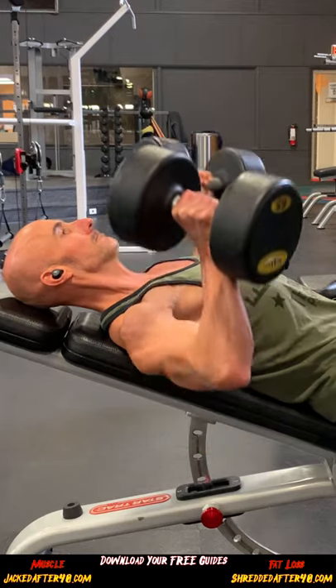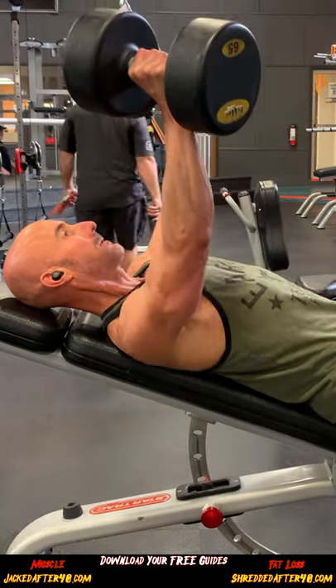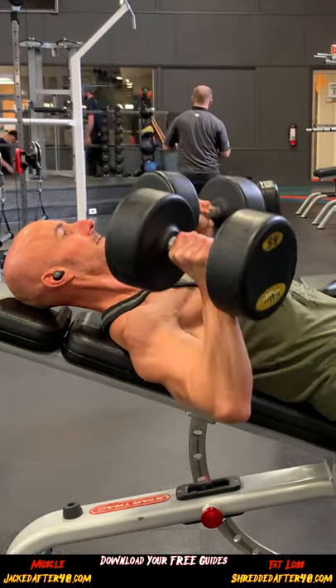Something I've noticed a lot lately from my fellow men over 40 when it comes to the dumbbell bench press, whether it's flat or incline, even shoulder press, is that many of us are now performing that movement with our elbows tucked in a little bit and using a bit more of a neutral grip. Reason being, it's easier on our shoulders.